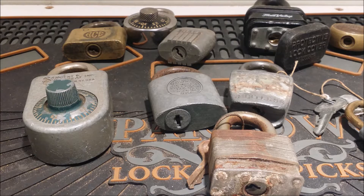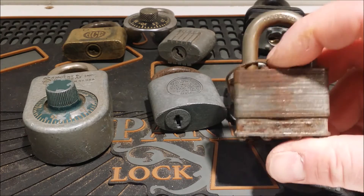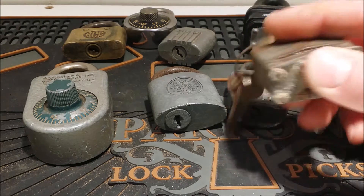Hey everybody, this is going to be one of the videos showing off the 100 pounds of locks that I got. We're going to take a closer look at a few of them. I got 10 laid out, and I'll basically just tell you what I know about them, and we'll go from there.